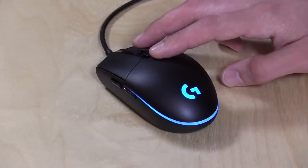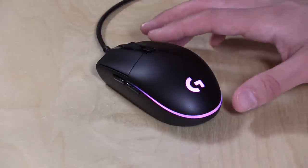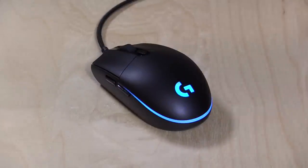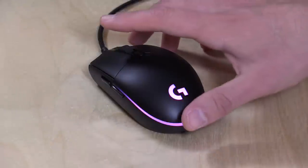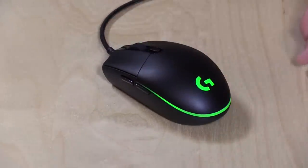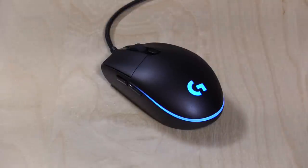Hey everybody, it's Lon Seidman, and we're taking a look today at a new gaming mouse from Logitech. This is the G Pro, and a lot of you were asking about this the other day when I had it in one of my gaming laptop reviews, so I figured I would bump it up on the schedule. This is a lower-cost mouse — about $70 versus the $150 we've been seeing on a lot of gaming mice recently. It doesn't look like much, but it actually performs very nice. I've been quite pleased with how it feels and how well it performs.